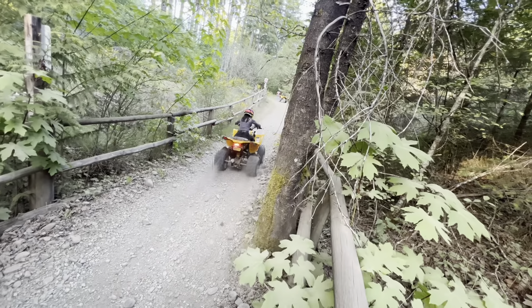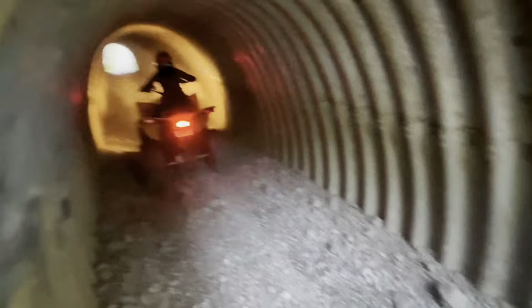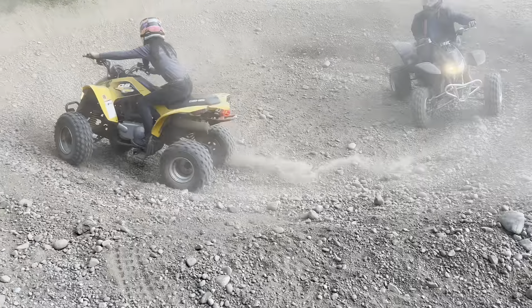I also wanted to point out that I gave my daughter lots of riding time on this bike to get used to it before the power increases.